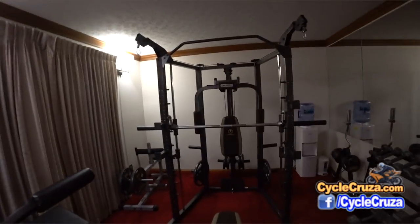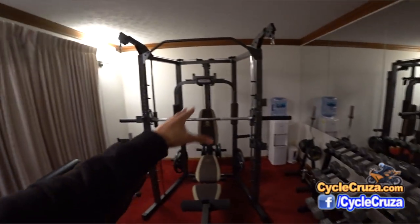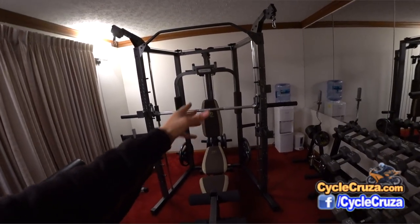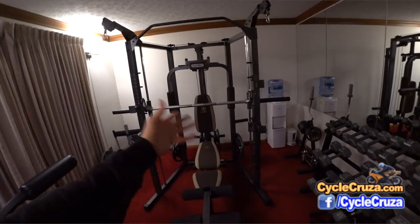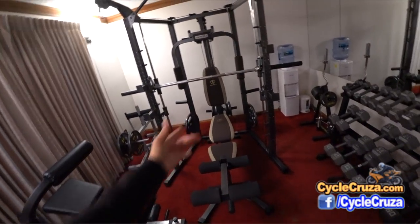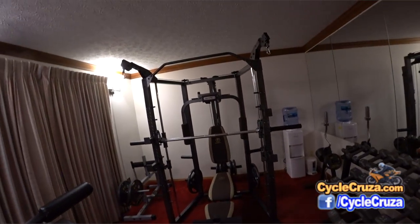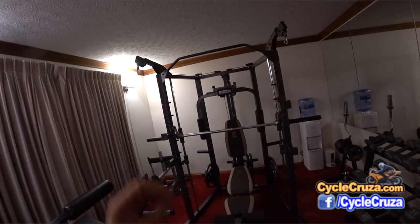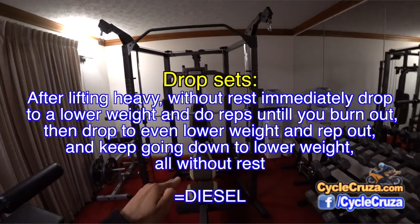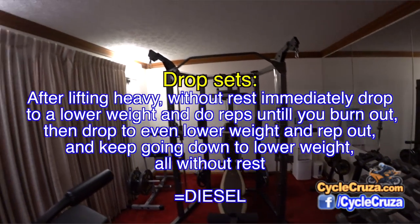What I do is use dumbbells in addition to the Smith machine. I'll knock out a set on the bench — flat, incline, or decline — then immediately grab 60-pound dumbbells on the floor and do drop sets to burnout. That's the fastest way to really improve your muscles: do one exercise, and when you're done, immediately grab lighter weights and do a burnout rep. Your muscles will really respond to that big time.